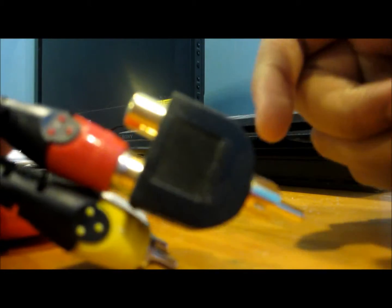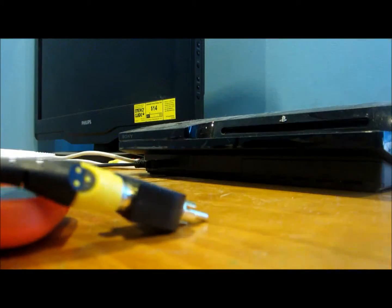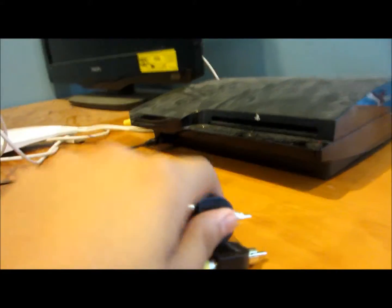You can put in the red one first — it doesn't matter which one you put in first, but only put in one end at a time. They're not color-coded: white and yellow go in as well, and that's how you do that.